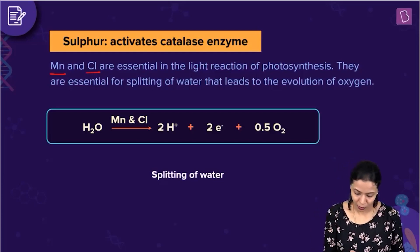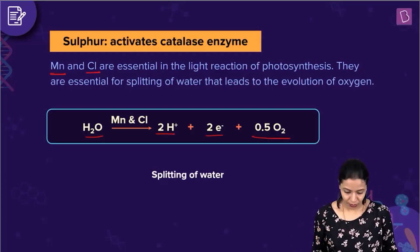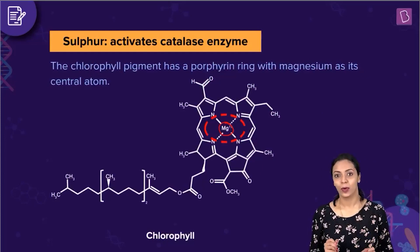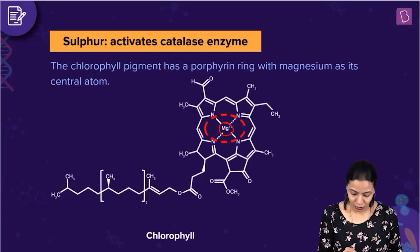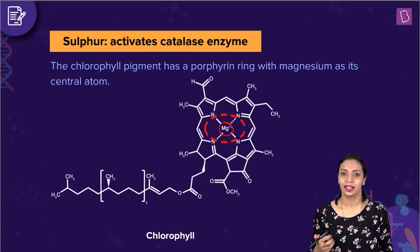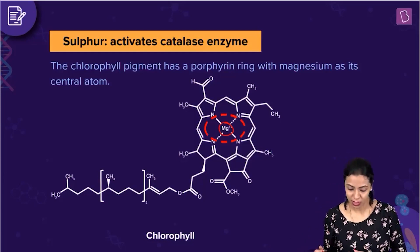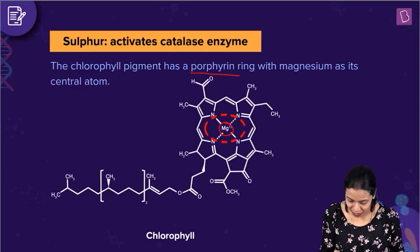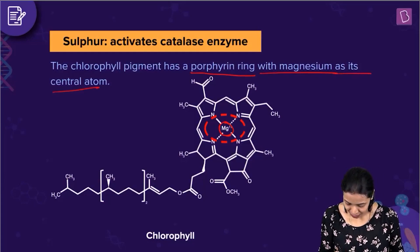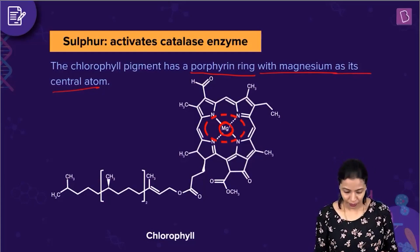Those two statements are correct since both manganese and chlorine are involved in splitting of water during the light reaction phase of photosynthesis. When water splits, you get protons, electrons, and oxygen, and that oxygen is liberated. Next, we have magnesium and chlorophyll. Chlorophyll is a pigment involved in photosynthesis — it absorbs light and traps light energy used to synthesize glucose. This chlorophyll pigment has a porphyrin ring with magnesium as its central atom. So magnesium very much is a component of chlorophyll.